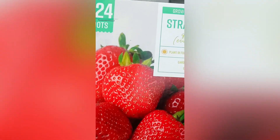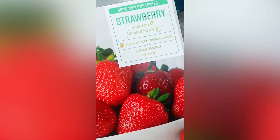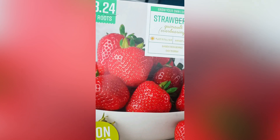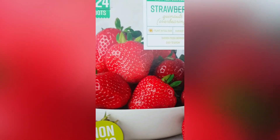Don't forget to hit like and subscribe, and follow me for all your garden tips — especially if you're in Zone 9B and want to start growing right in your backyard. Let's start.